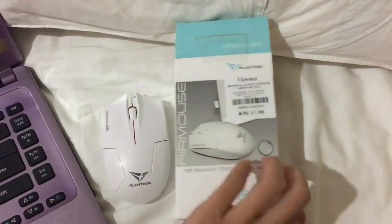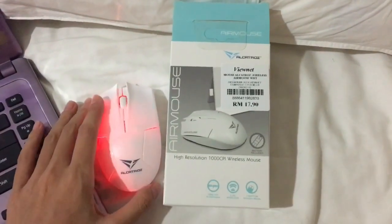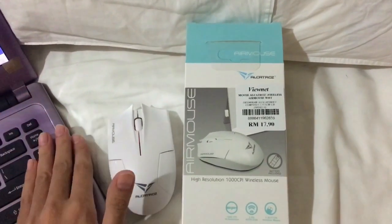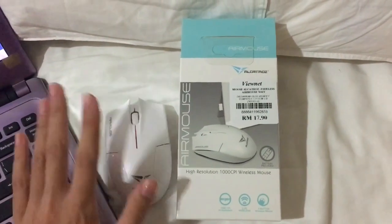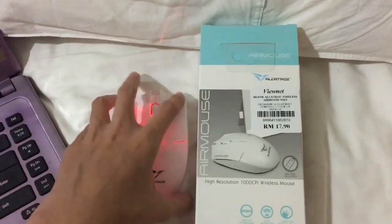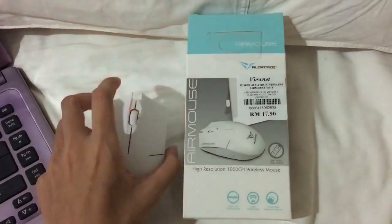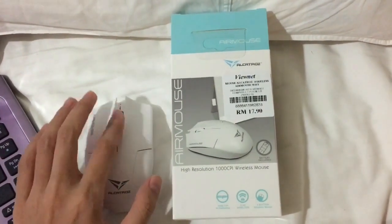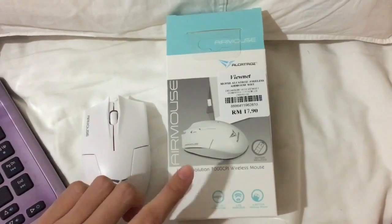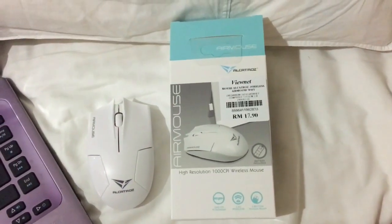Alright, so that's the review. Looking at the box, I think it's compatible with every computer, laptop, MacBook, and everything. For students who want a cheaper mouse, I think this one is good for you — except it doesn't have an on/off switch. It comes in two colors: white and black, so you can choose. I'll link the image snapshot in the description — let me know what you guys think. Alright, bye!